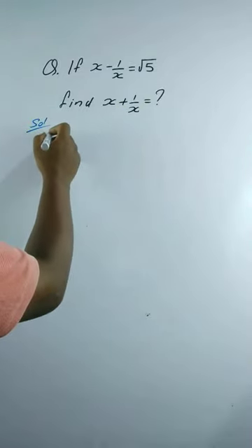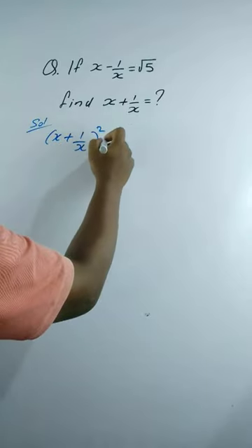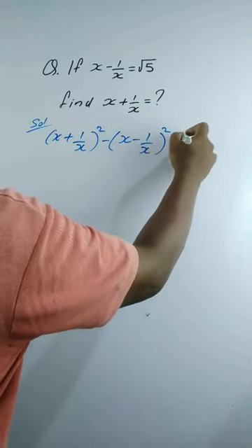The solution uses the expansion formula: (x + 1/x)² minus (x - 1/x)² equals 4.